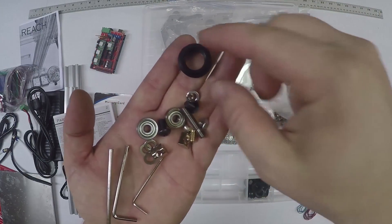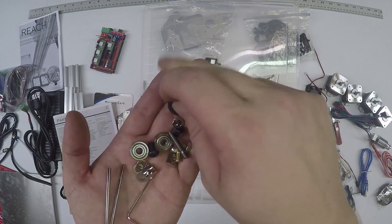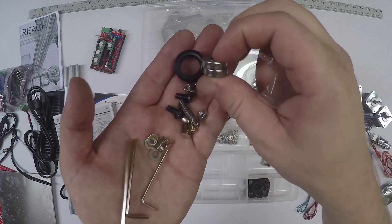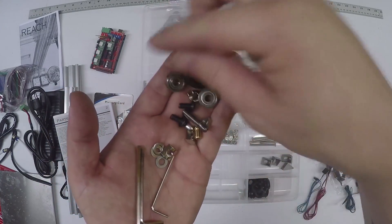You get an extra V wheel - every once in a while we'd have one with a flat spot in it, so there's an extra one just to be safe. You get two extra bearings - those are probably more suited for replacing the extruder bearings. These are just 625ZZ bearings.